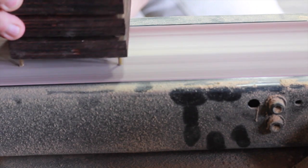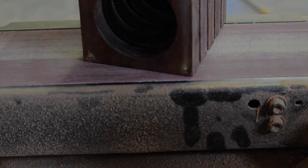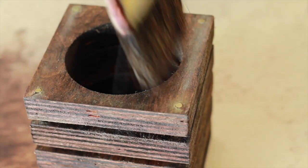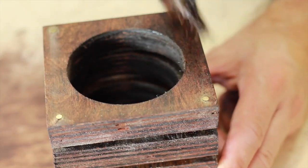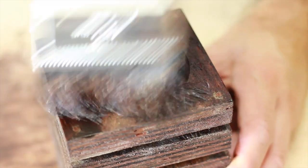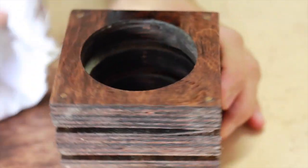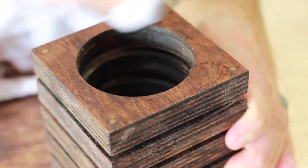Here we are at the belt sander. Brass is pretty soft so it knocks down really quick — I went a little too deep. So we're just touching up with some of the excess stain left over in the brush. Just wipe it off and you're good to go.